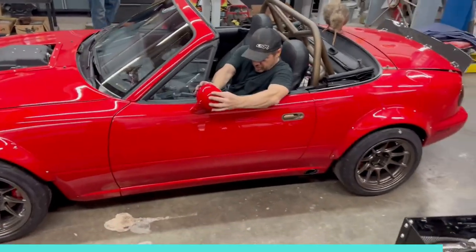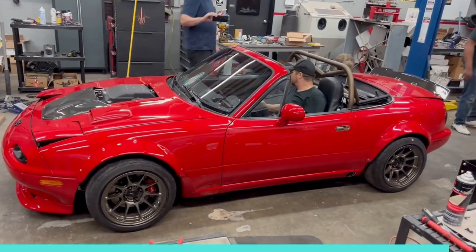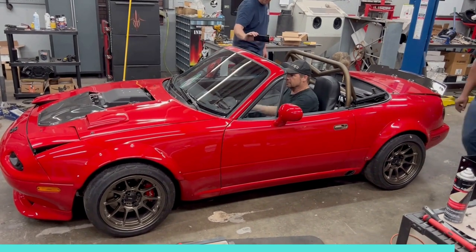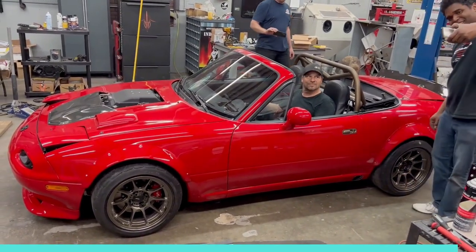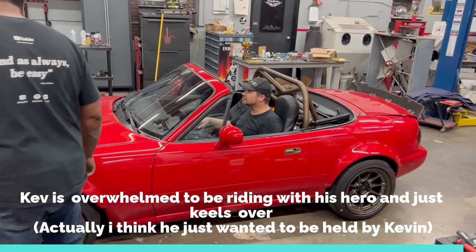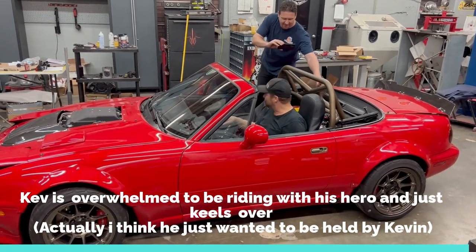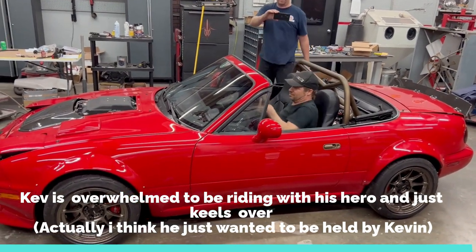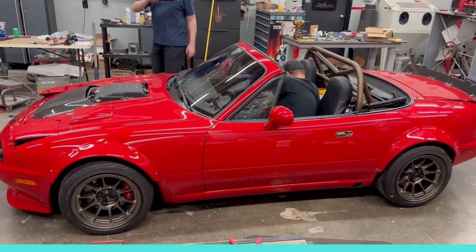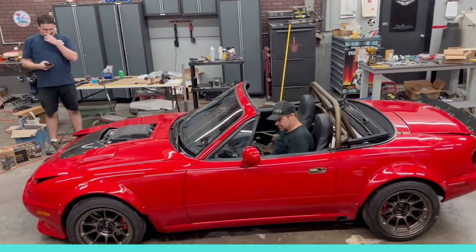It works, it works! Kev just went in first for the plunge — Kiwi Kev, not you. He says drive it like you stole it. Wow.